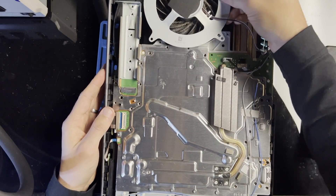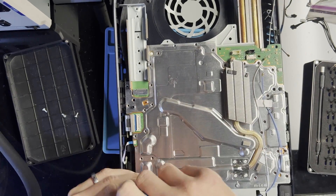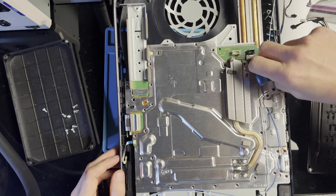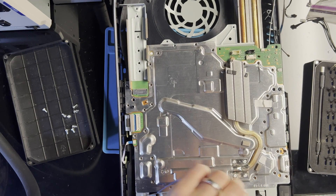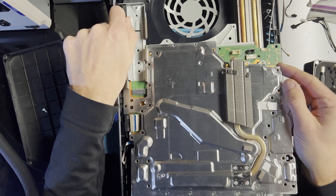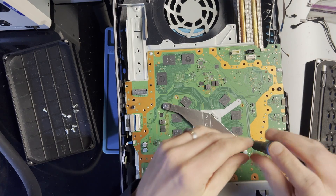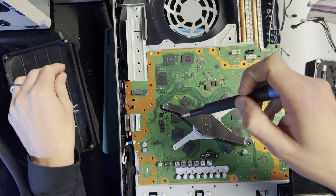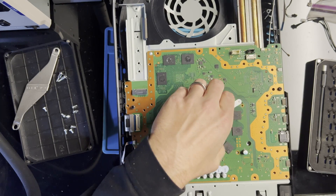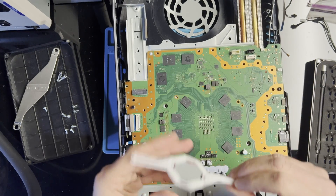Alright, I'll disconnect the fan — it's already kind of disconnected. Let's reroute this. Big clamp. Okay, you want to play games? There we go.